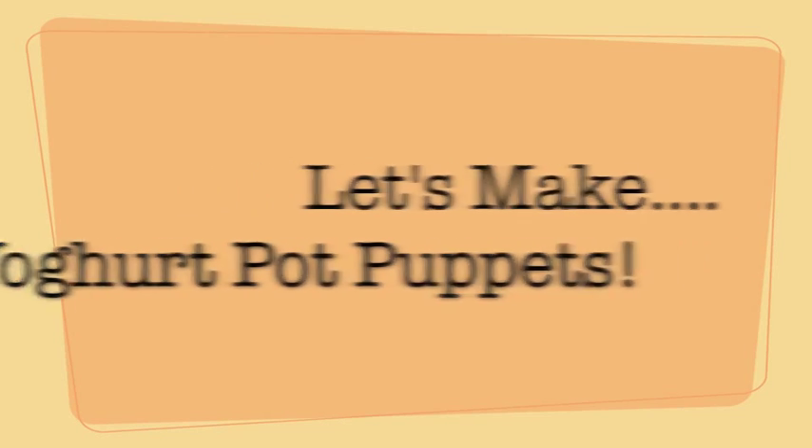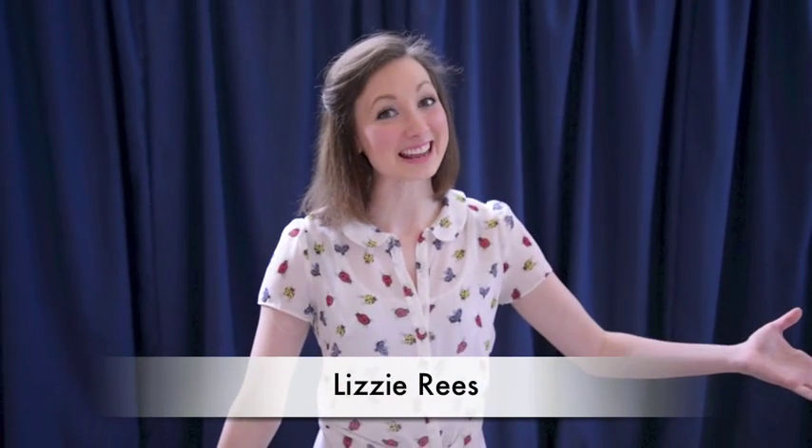Let's get busy with Lizzy! Hi! Are you ready to get busy with Lizzy? Today we're going to be making some yoghurt pot puppets.